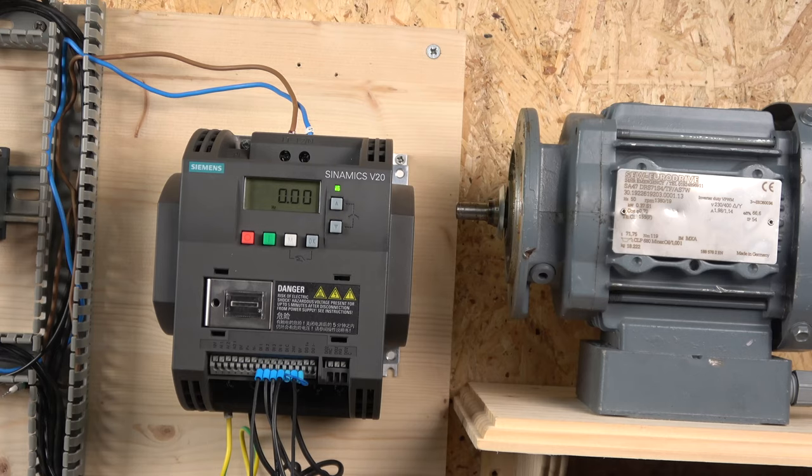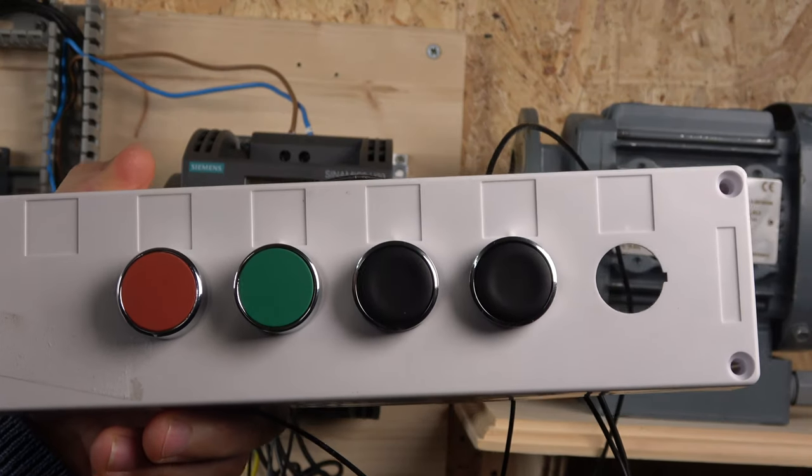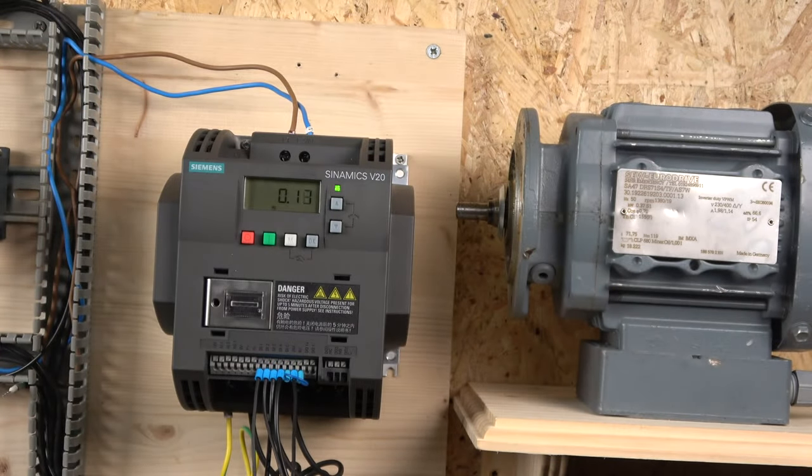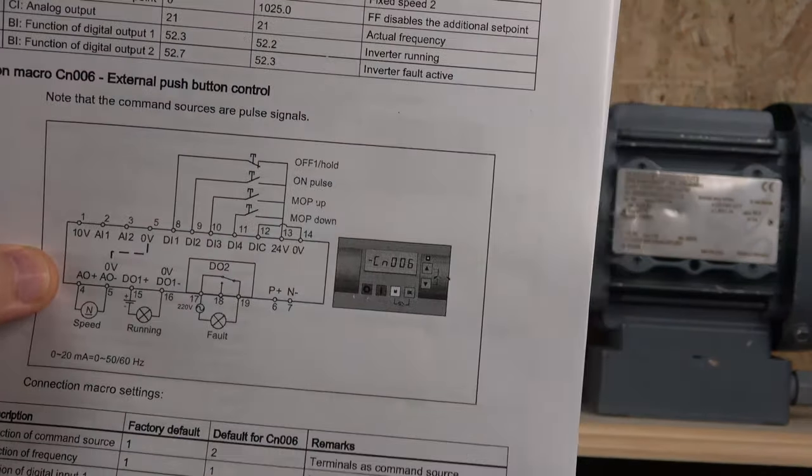The first setup in this video is CN Macro 6 — the sixth macro group in this drive — called external push button control. In this method we're going to use a start/stop button, and also use push buttons to change our frequency up and down. For that we obviously need to change to Macro 6.